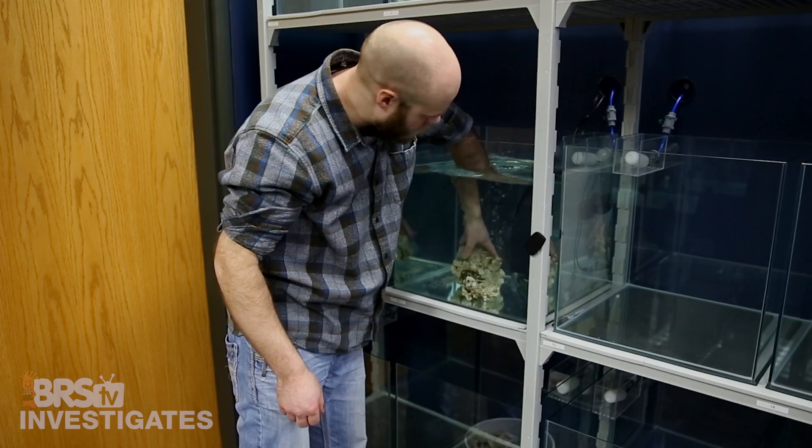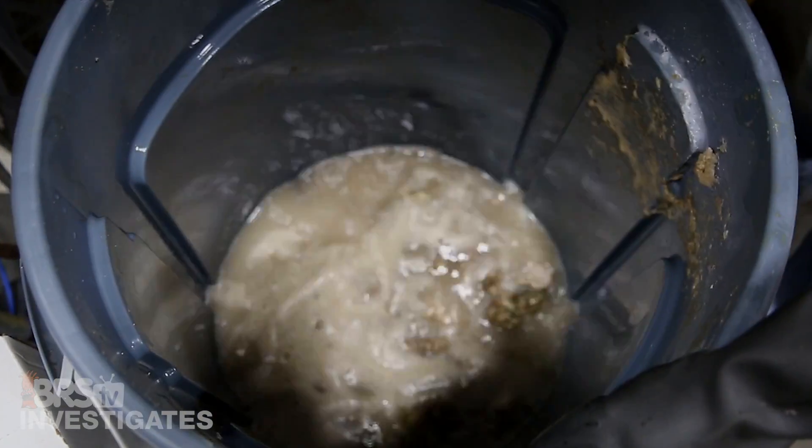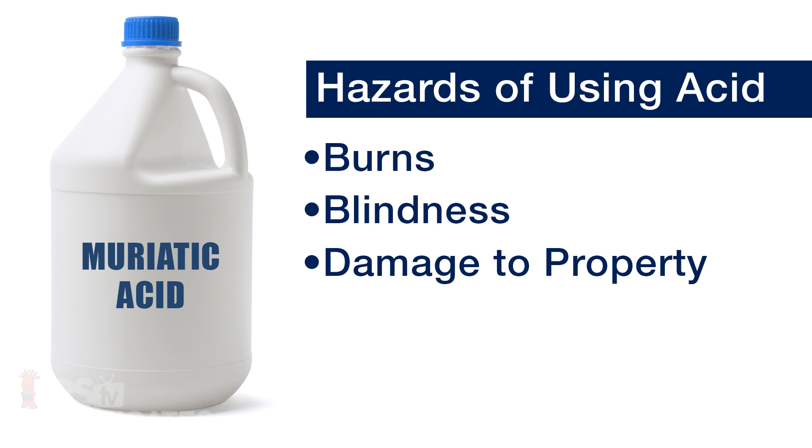Next up is the acid cure. While many people think of acid as eating or breaking down organics, the acid's primary function is really dissolving the first layer of rock that the organics are stuck to, which loosens them up and makes them easier to remove. Acid curing is certainly a dangerous process and not one I recommend to anyone — I do not think any of the benefits are worth the risk to your health or home. Acid can burn or blind you as well as damage anything in your house it touches, and even your driveway. That said, some trailblazers are doing it and hopefully know all the proper safety procedures.